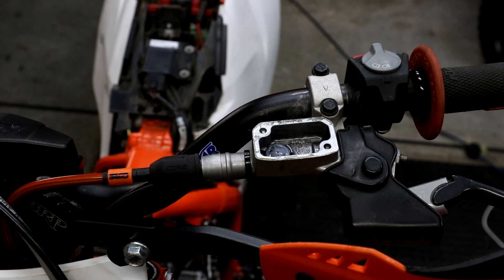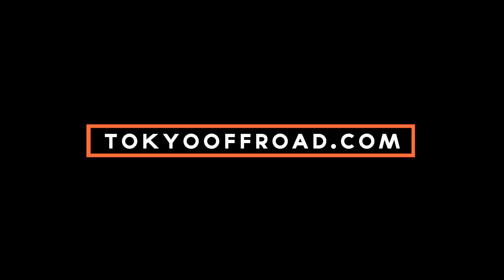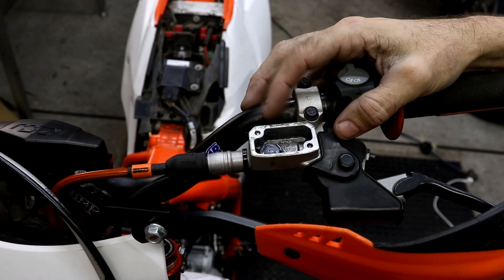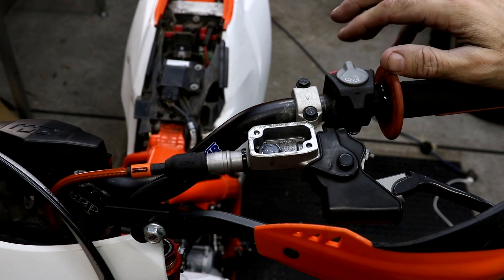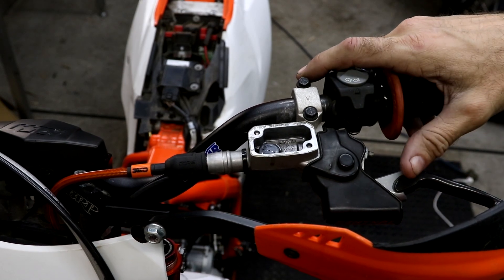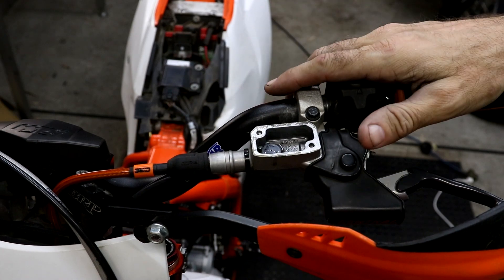In this video I'm going to be filling and bleeding the hydraulic clutch system in my 2017 KTM 250 EXC. I've just installed a new clutch hose and need to fill it with fluid. Traditionally you put fluid into the master reservoir and then with the slave bleeder open and a hose on, you pump the fluid through the system. One big problem with that is it takes a long time to bleed all the air out, because the air tends to want to rise and goes against the bleeding direction.